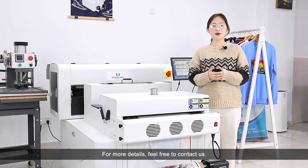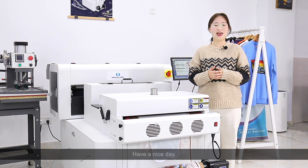For more details, please feel free to contact us. Have a nice day!